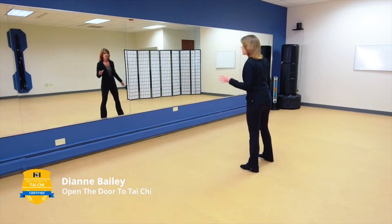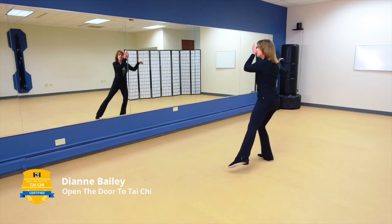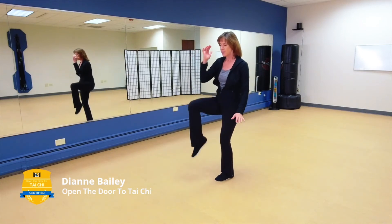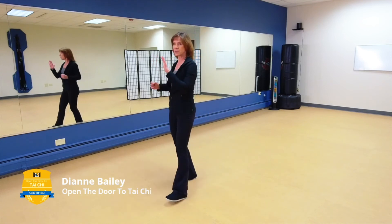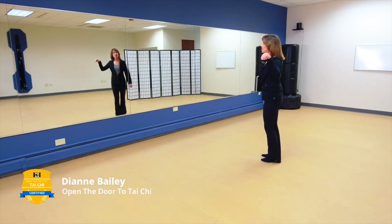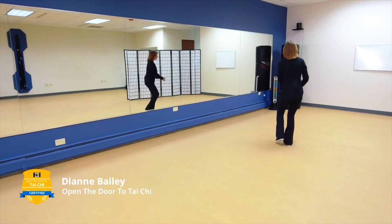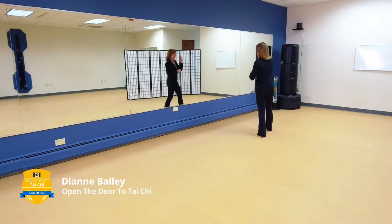The first one is the easier side. Form a bird's beak on the right, bringing the weight over to that right column. Step out with the left: Snake Creeps. Turn, coming into your pheasant stance. Tap that right foot, hands come to your left hip, step out with the right: Deflect, Intercept, and Punch. Now form a bird's beak on the left. Step out right: Snake Creeps. Turn, pheasant stance. Tap the left foot, bring your hands over to your right hip — your left hand is in a fist — step out: Deflect, Intercept, and Punch.